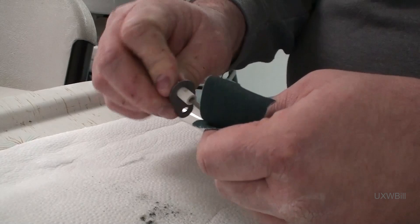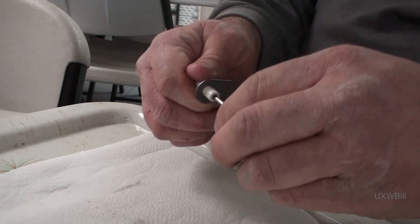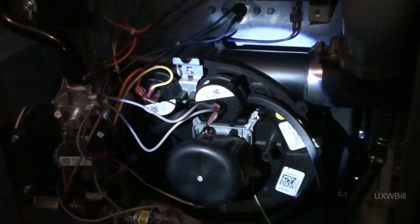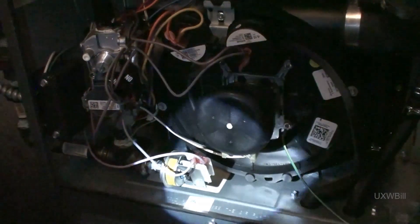I should have known that's what was going to happen. Alright folks, disaster's been averted. I did not have to pull the draft inducer assembly, which almost certainly would not have been a fun thing to do. I simply had to back out the retaining screws, pull it back just a little bit, and then the wayward screw from the flame sensing rod simply fell through the bottom. Now let's see if we've improved anything, or if it needs some more fixing.